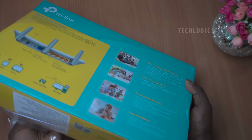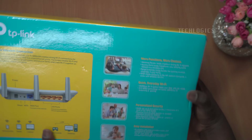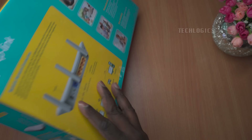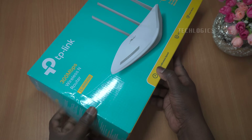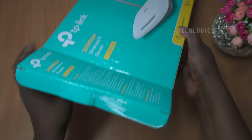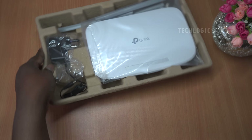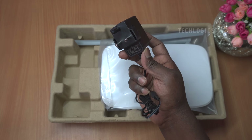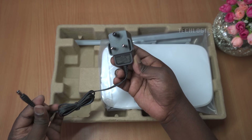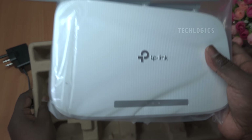The TP-Link N300 Wi-Fi wireless router TL-WR845N boasts impressive features that enhance its performance and usability. With a maximum wireless speed of 300 megabits per second, it is ideal for bandwidth-intensive tasks such as HD video streaming, online gaming, and other applications that require stable and fast connections. The router is equipped with three antennas that significantly improve wireless coverage, robustness, and stability, ensuring a reliable network experience throughout your home or office.